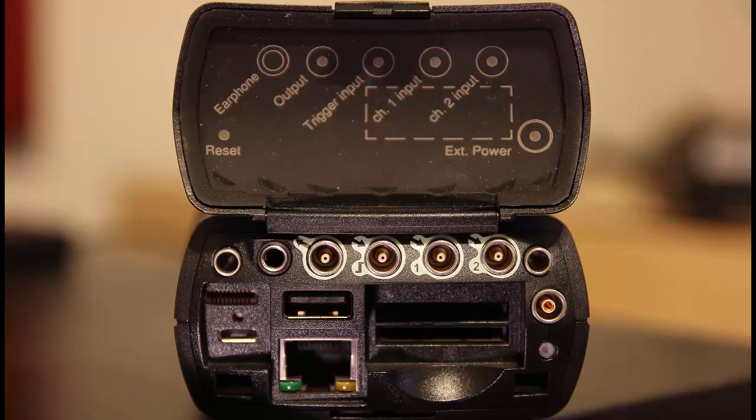The 2270 has two input connections on the rear panel. These can be used for connecting a microphone or an accelerometer if we do not want to use the top socket on the meter. The rear inputs can provide CCLD power for transducers, so an external power supply isn't required. The 2250 only has one of these inputs.